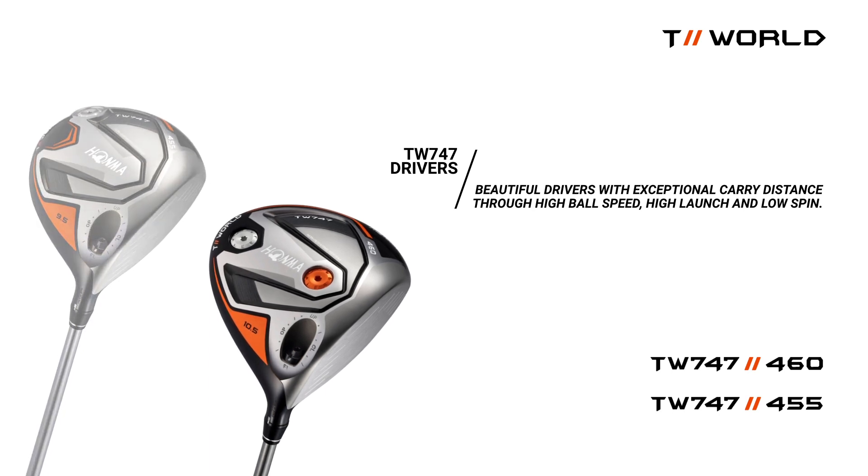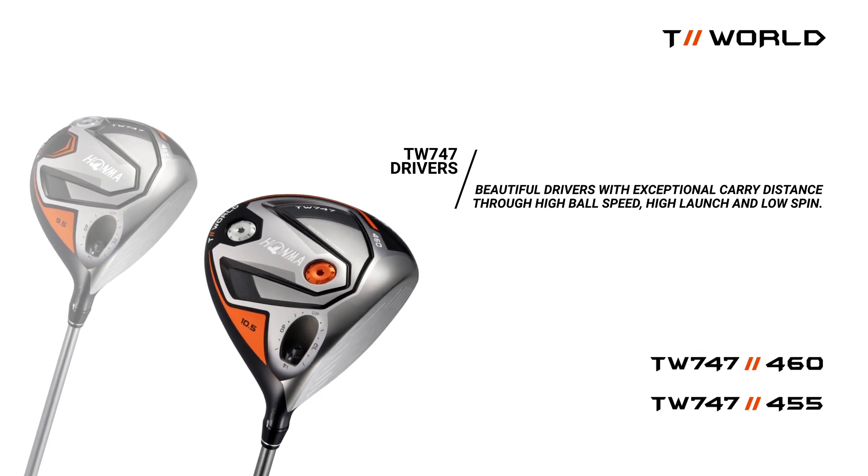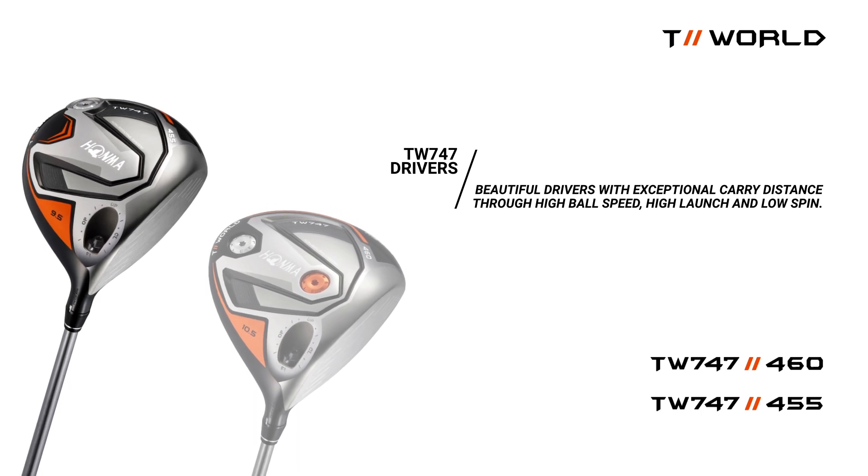The 460 driver features a low center of gravity for an effortless launch. The 455 provides ultimate workability in a classic pear-shaped head.